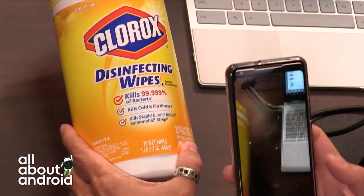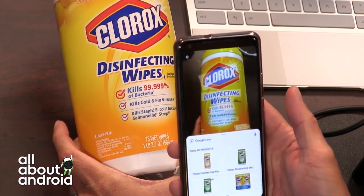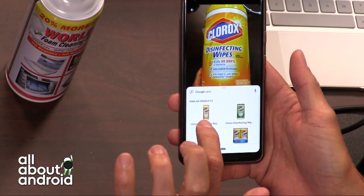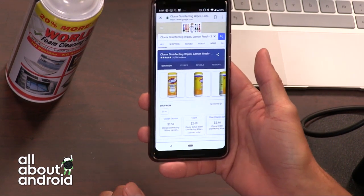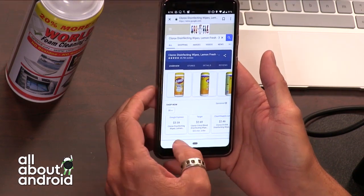Clorox wipes. I got something — now it's giving you shopping. It actually worked, you guys. Similar products: Clorox disinfecting wipes. It recognized it. I could tap it and it'll take me to buy it. Isn't that amazing? It just works every single — not quite every — time.